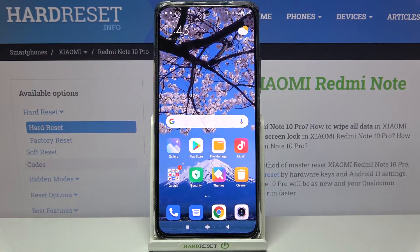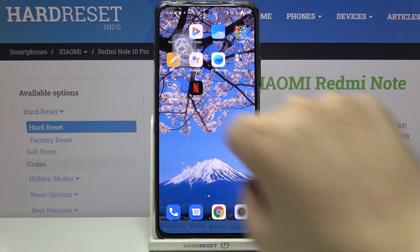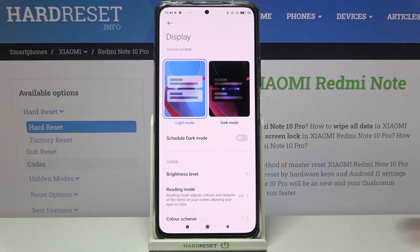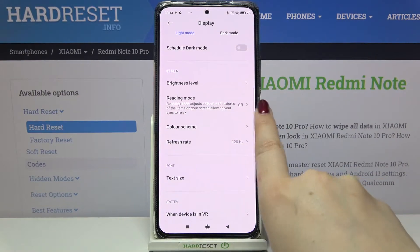Hi everyone, here we've got the Realme Note 10 Pro and let me share with you how to enable night mode or eye comfort mode. First, we have to find and open Settings, so let's tap on it. Here we've got the Display option, so let's enter it.